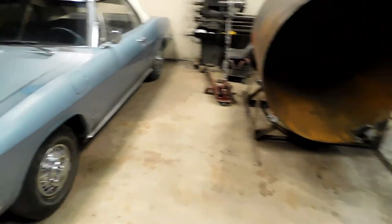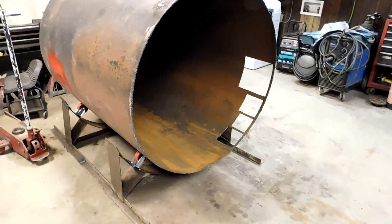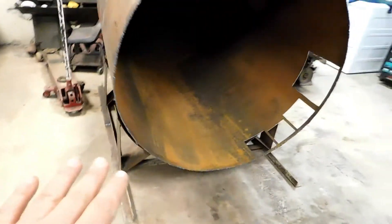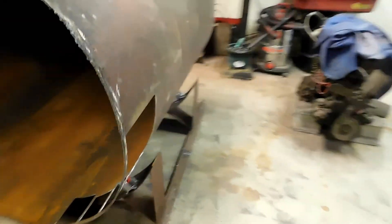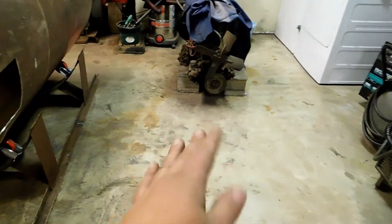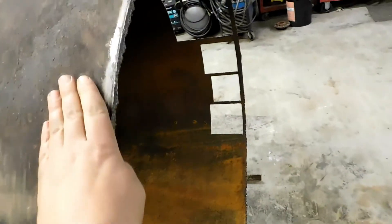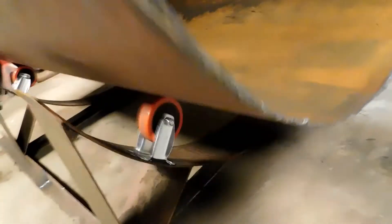That was quite the tight fit. The old Corvair had to take a spin outside, but we've got the tank in here. Surprisingly, with the tank sitting on the frame, it slides around fairly well on the concrete floor — not great, but I can kick it around to where I want it. The roller system is working pretty well. It's not perfect, but I am able to move this tank pretty much one-handed with no issue whatsoever — it rolls around pretty much effortlessly.